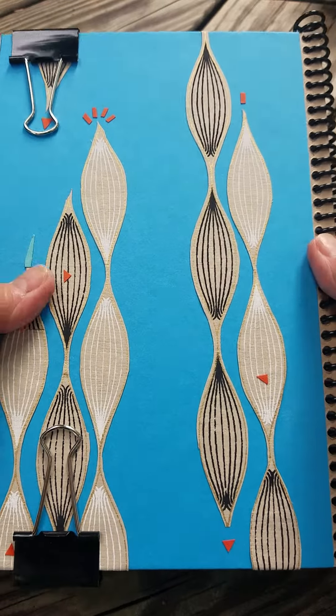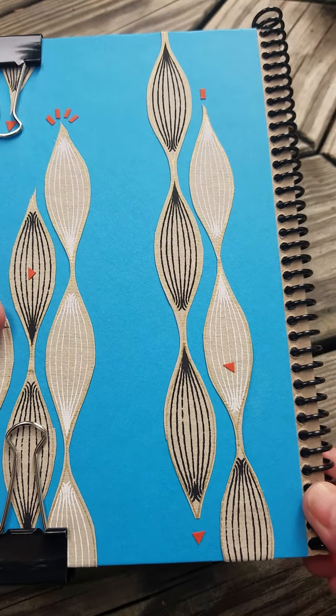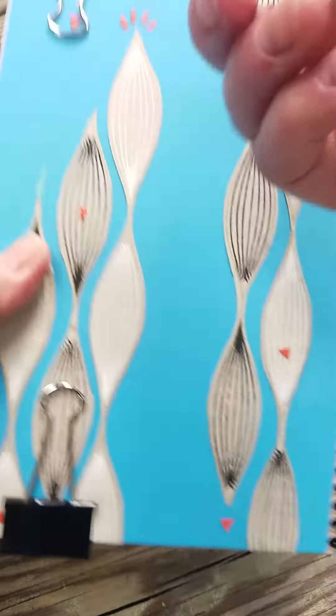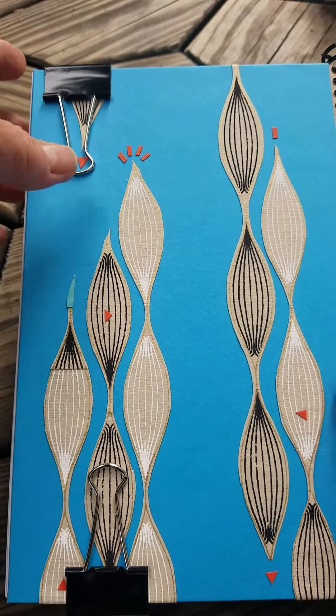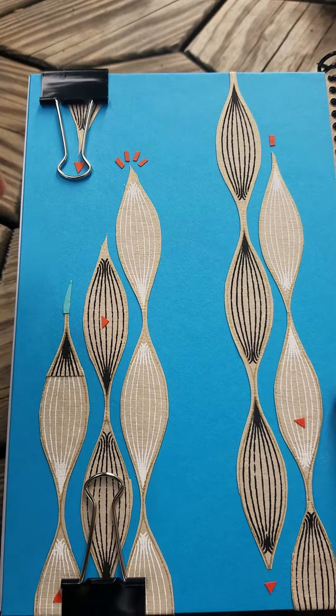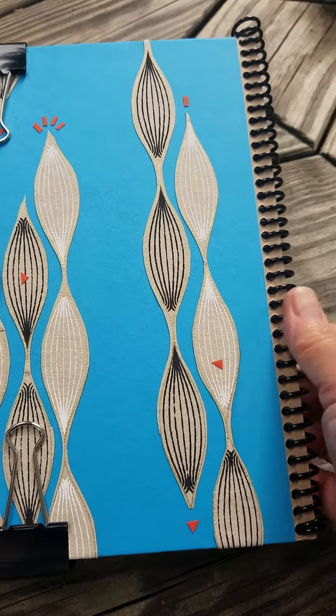Here is the finished sketchbook. You can see the spiral binding is over here and it's in. The bulldog clips are on. The bulldog clips are used primarily to hold the whole book package together so that you can put in the spiral binding.